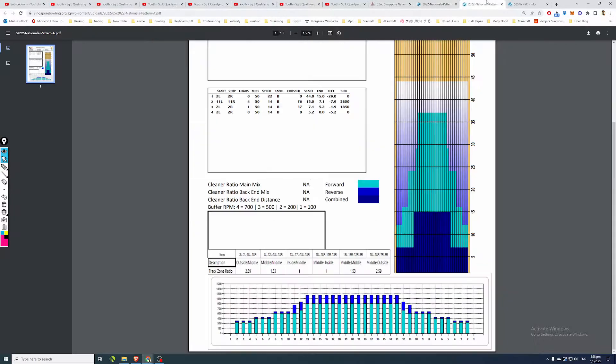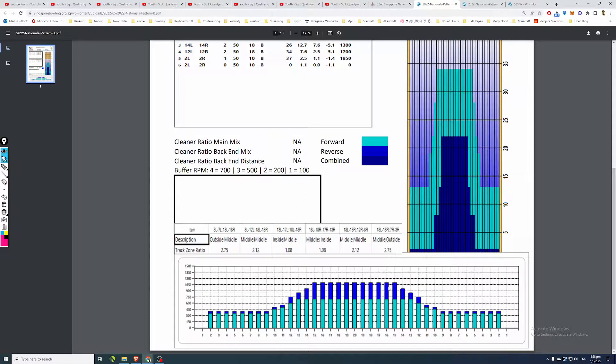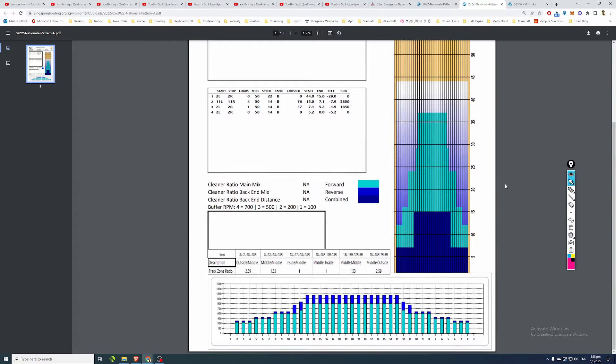Looking at Pattern A, which the youth squad is bowling right now, boards 13, 14, and 15 are totally flat - you no longer get that allowance that was present in Pattern B. In Pattern B, boards 13 to 15 have a little slope giving more allowance there. In the more competitive Pattern A, boards 13, 14, and 15 are a whole flat block of oil, making it more competitive. Also, boards 8 to 10 in Pattern A are also totally flat.